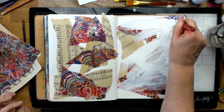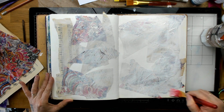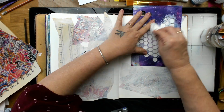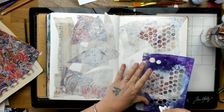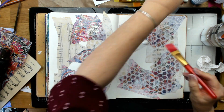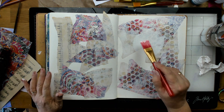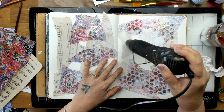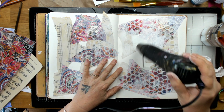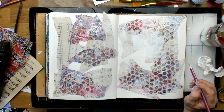The next thing I'm doing is gessoing the background, putting the gesso over the top and then getting my stencil. This is one of my stencils from my range and I am just removing some of the gesso. Now I'm actually painting in a little bit of a face shape. I've used gesso for this because I want the face to be quite light.